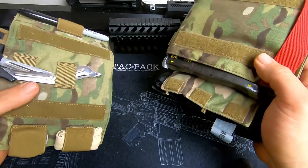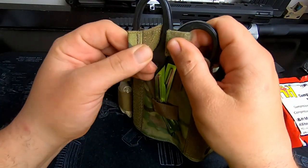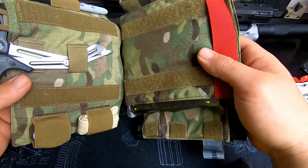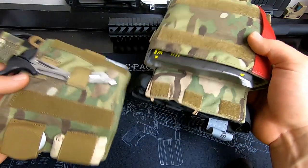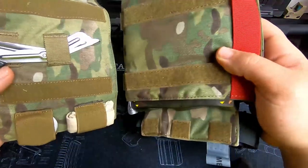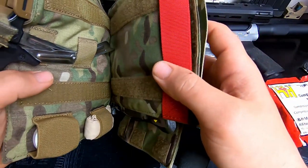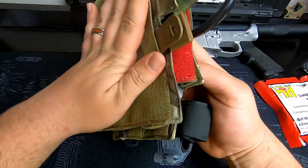One more heads up: if you end up going with the AR500 IFAC setup, their website right now says current wait times of about 10 to 12 weeks. I ordered this on a Thursday and by Monday I had already received it — so I don't know if that listed wait time is outdated or what. But if you get on there and want to order one, don't get discouraged. It came quick.